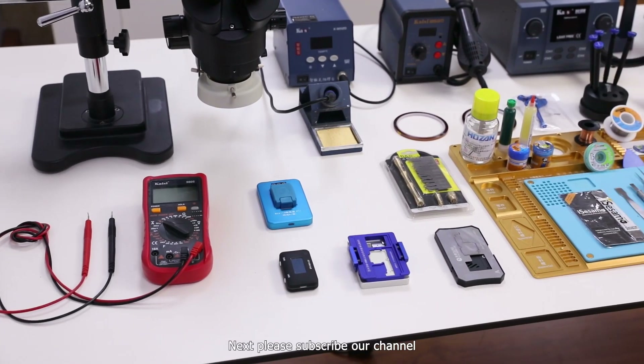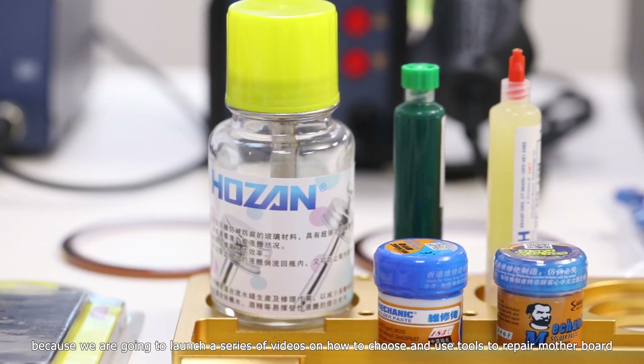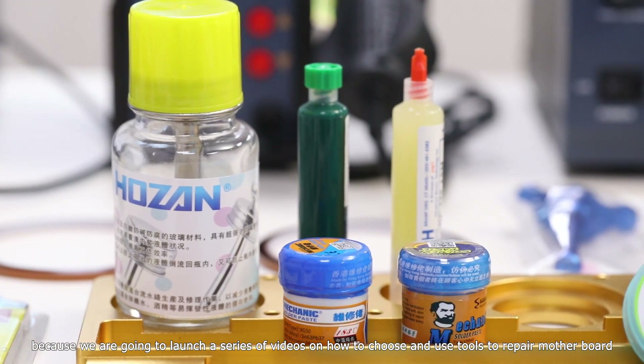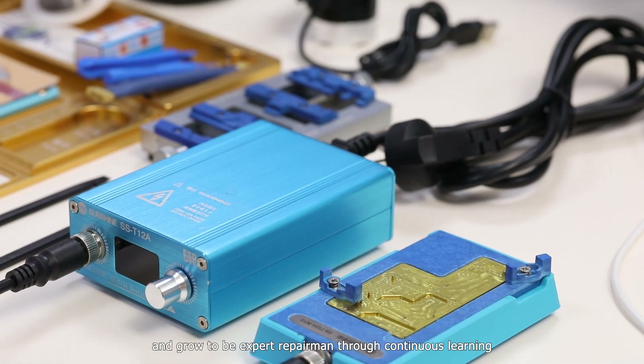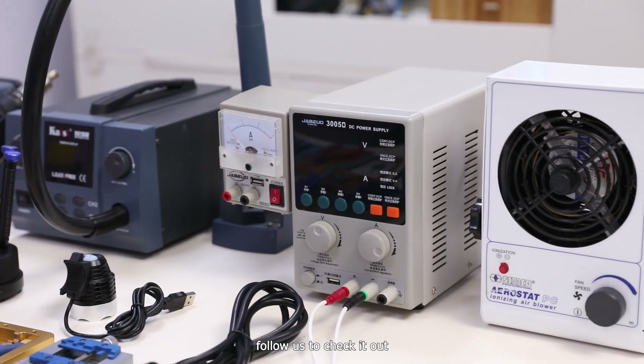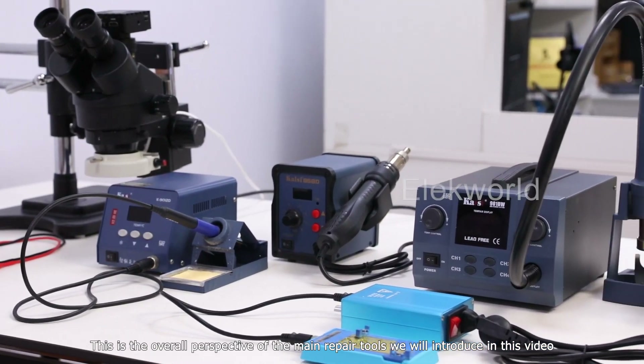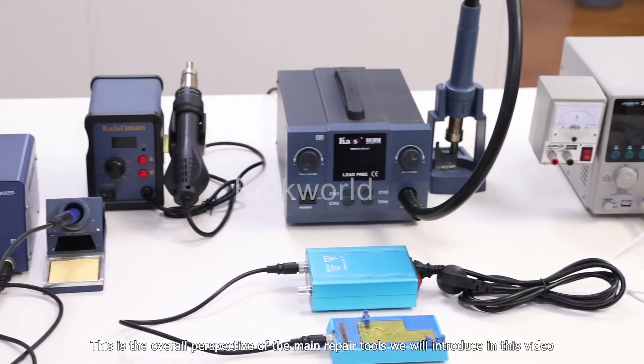Please subscribe to our channel, because we are going to launch a series of videos on how to choose and use tools to repair motherboards, and grow to be expert repairmen through continuous learning. Follow us to check it out. This is the overall perspective of the main repair tools we will introduce in this video.